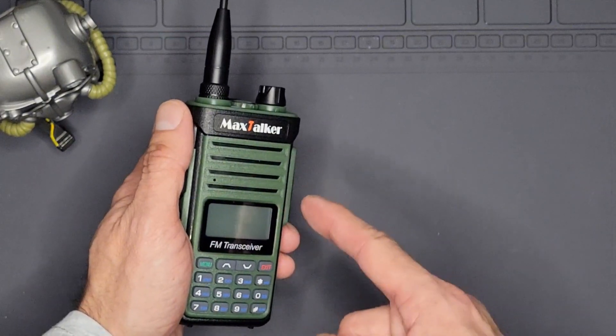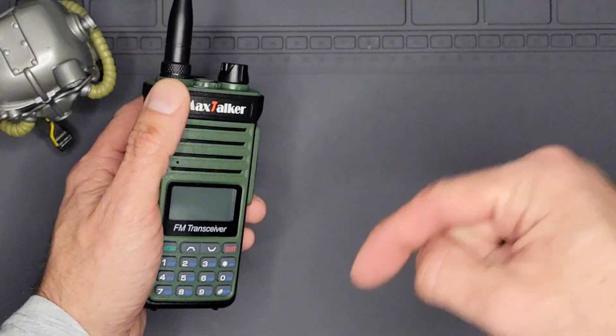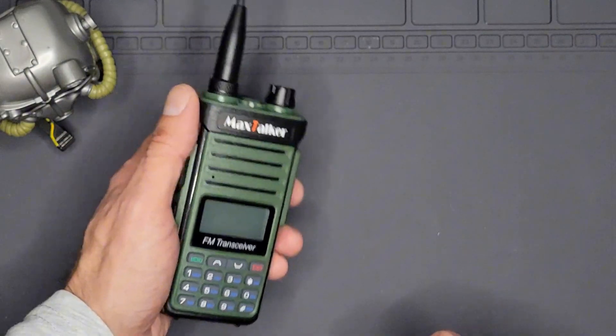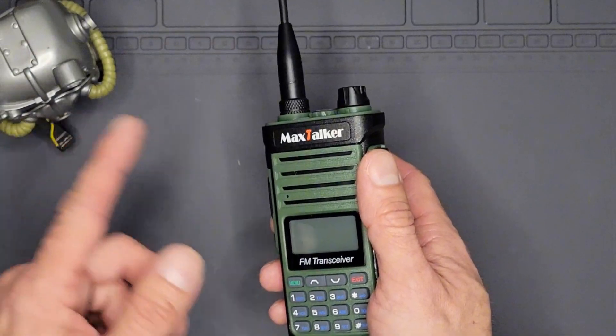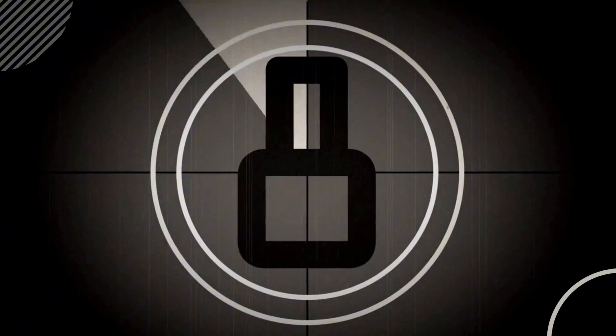I want to thank Max Talker again for sending these out and letting me review them. Links will be in the description — their main website and the Amazon page where you can get these. If you found this useful, I'd appreciate if you shared it. Remember, always be getting ready. We'll see you around next time.